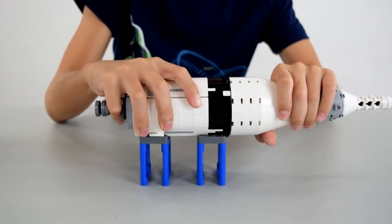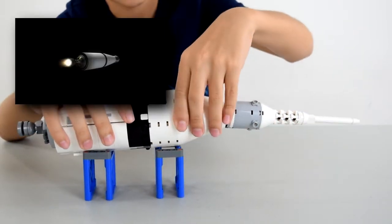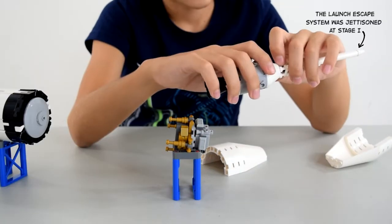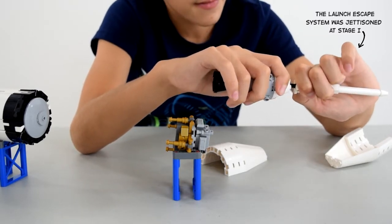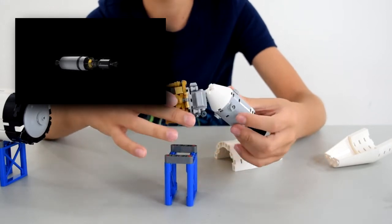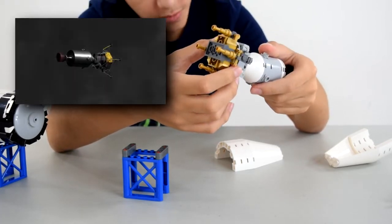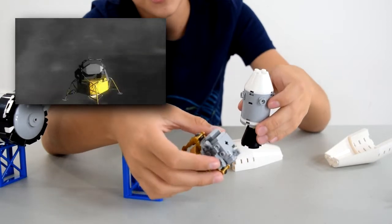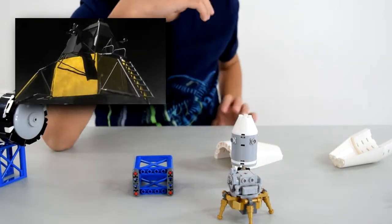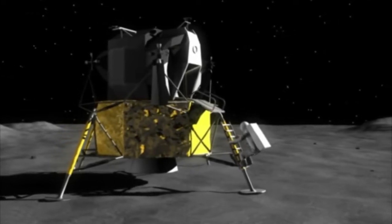After the third stage, the service module breaks off, and then this opens up. The lunar module goes right there, and the launch escape system falls off. The service module turns around 180 degrees and docks the lunar module, then sets course for the moon. When it reaches a low orbit, it breaks off. The service module stays in low orbit, the lunar module goes towards the surface of the moon, and then it goes through its landing sequence. That's one small step for man, one giant leap for mankind.